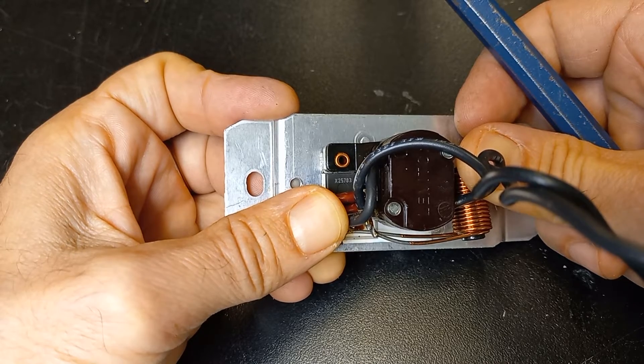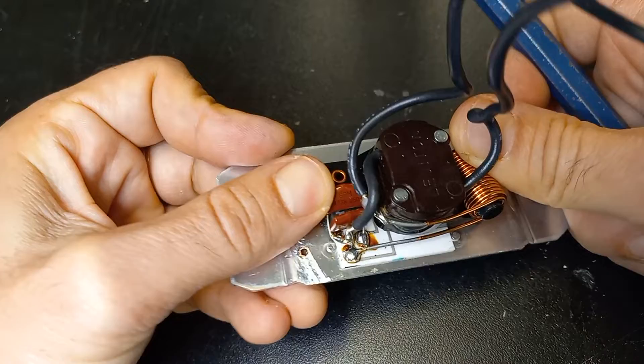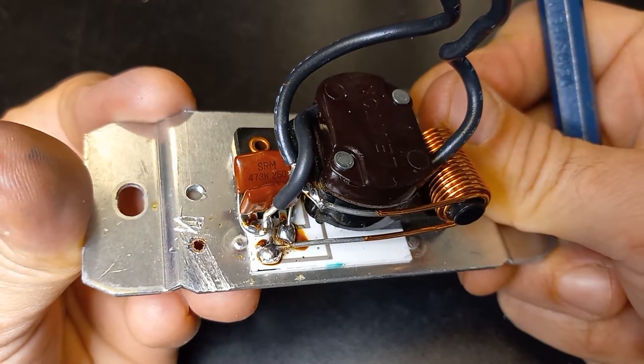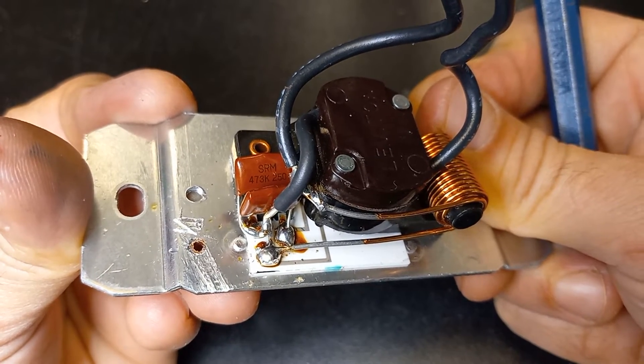If you want part numbers, the triac is an X2578389 and the capacitor is an SRM7473K250.